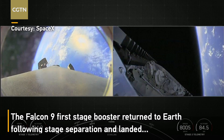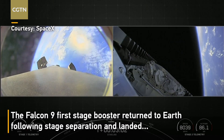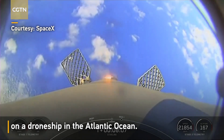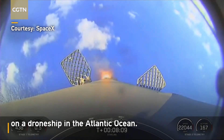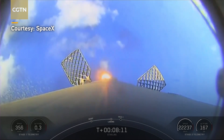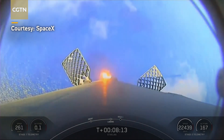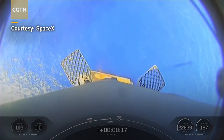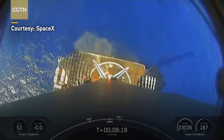So those four events happening — maybe we'll get an extra shot of those fairing halves heading back to planet Earth. You can see the grid fins helping guide us towards the drone ship. We'll expect to see the landing legs deploy just before we touch down. You can see that our speed is rapidly coming down to zero. There's landing leg deploy.